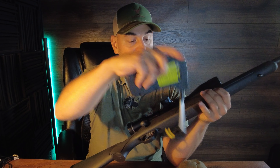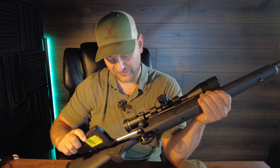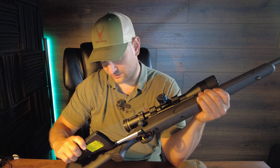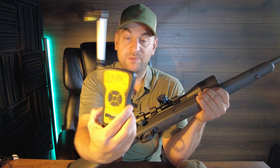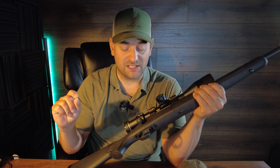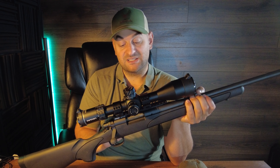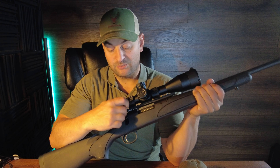Testing it with my Wheeler trigger weight scale, it broke at four pounds 12.6 ounces about 50 percent of the time — extremely heavy. I adjusted it as much as I could and it made no difference. Moving forward, you have the famous Remington receiver with a 90-degree bolt throw.